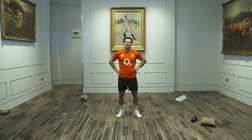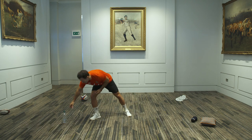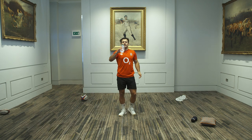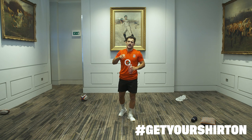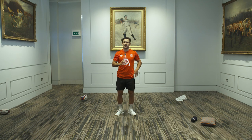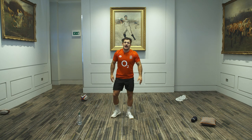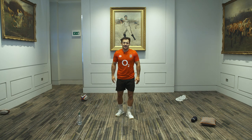Hopefully you're as tired as I am. Grab your water bottles, catch your breath. Parents, hopefully you've got some good footage. Make sure you send us your video and pictures — hashtag get your shirts on. I'm sure the boys and girls are looking amazing in their club shirts. Hopefully you're enjoying yourself on this Sunday morning.